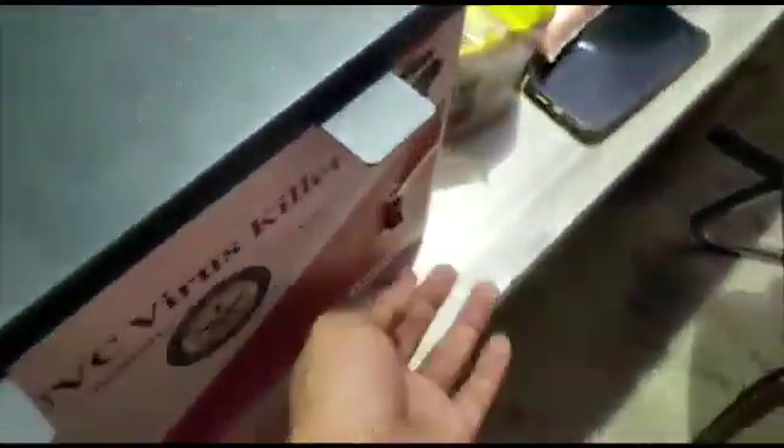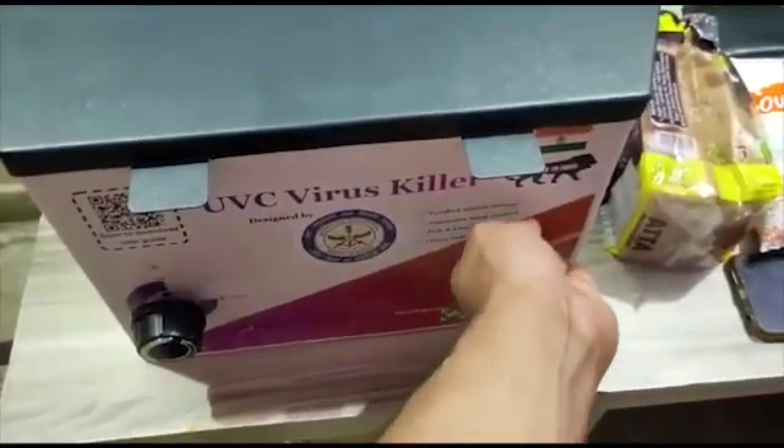A major specialty of the Corona Cleaner is a sensor attached just below the lid. Whenever the sensor detects any sort of a pressure difference, it immediately switches off the UV light, making your interaction with it 100% safe.